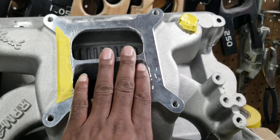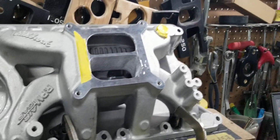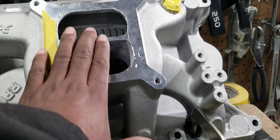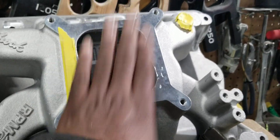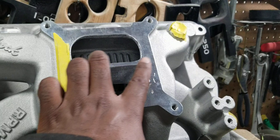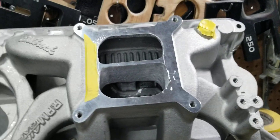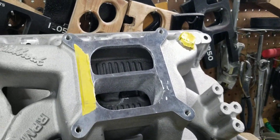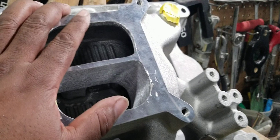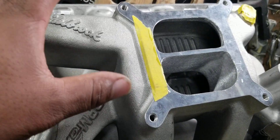We did not notch this divider. We're going to recommend this customer run a 750 CFM carb. One of the reasons why we didn't notch this divider out is because doing this on a dual plane — especially when you do like a half an inch, three quarters of an inch down — it connects all four metering holes, venturi, whatever you want to call them, together, and that usually helps out on the upper RPM range.